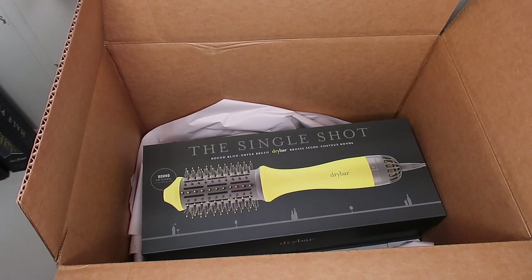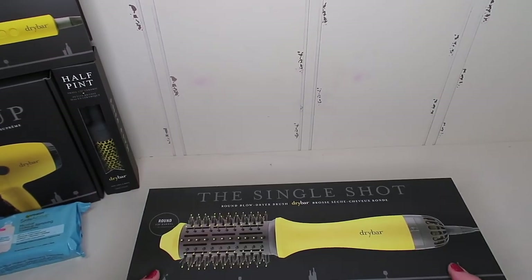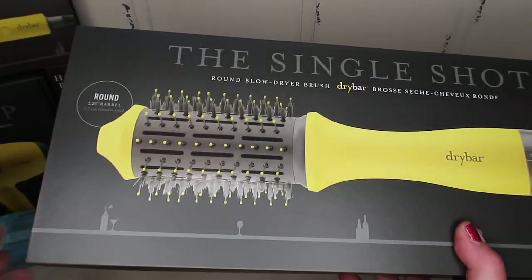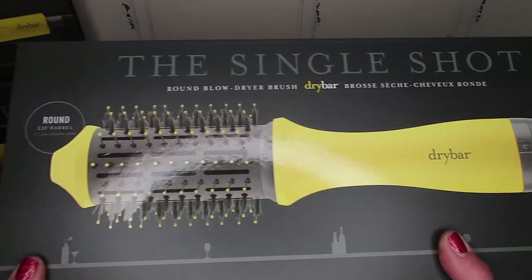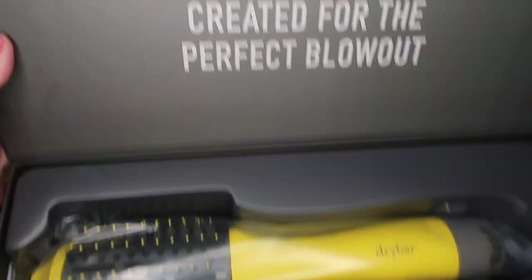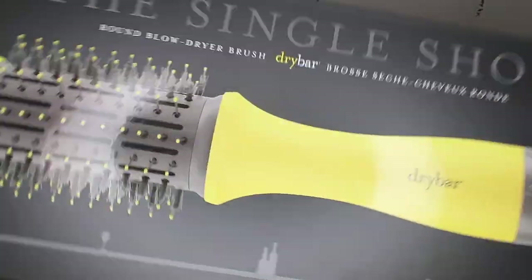Here's the next box from Sephora — it just has one thing in it but they packed it really well with all kinds of tissue paper. This is a round brush blow dryer by Drybar called the Single Shot. It's a smaller one — there's also a Double Shot. I tried using a big pink brush by another brand but it was giant. This one is definitely smaller, created for the perfect blowout, and it also has that ionic technology. Excited to try this.